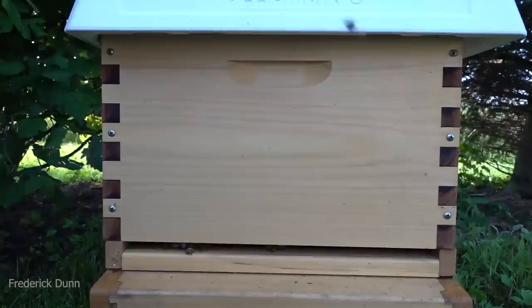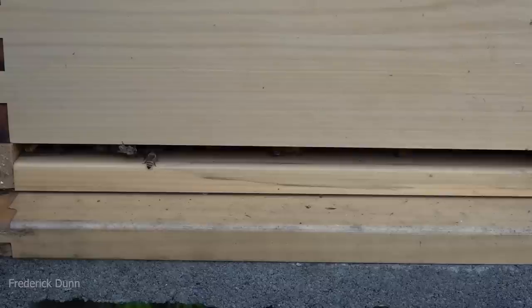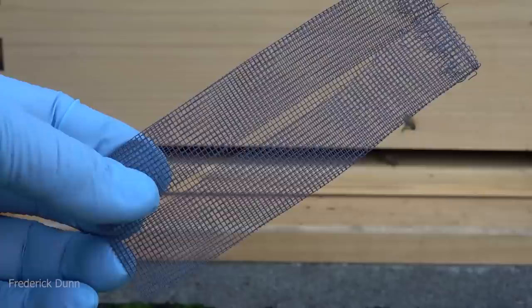One of the things I want you to notice when we're trying to help out the honeybees is, first of all, look at this wide entrance and landing board. The bottom board is screened, so there's plenty of ventilation, but we want to give them another edge — and that's giving them a smaller area to defend. The culprits, of course, are robbing bees and the notorious yellow jackets.